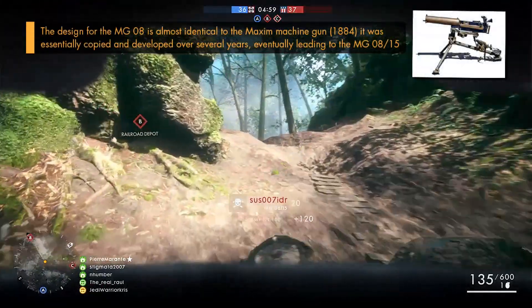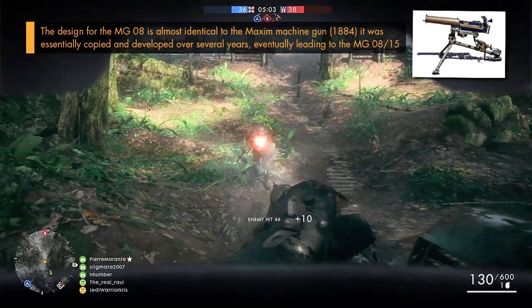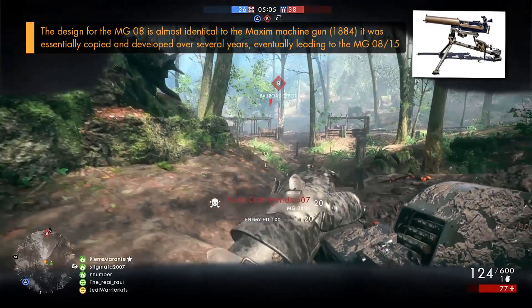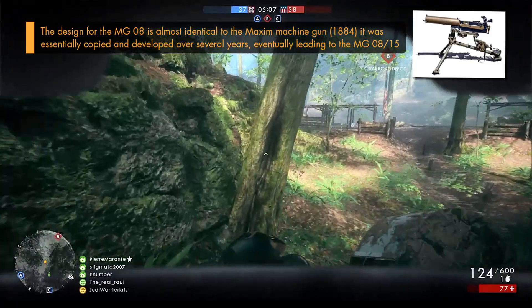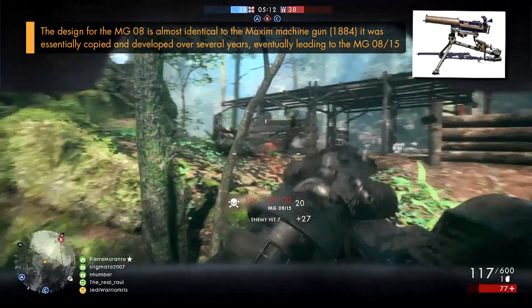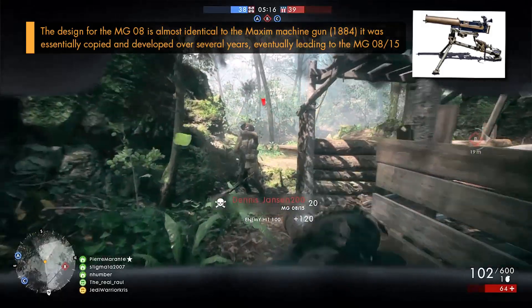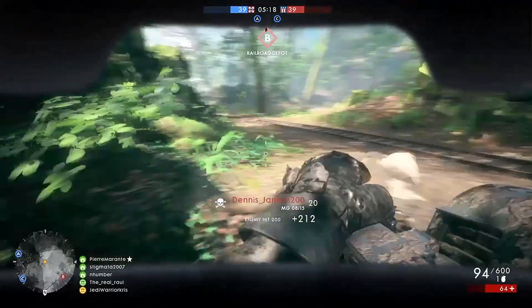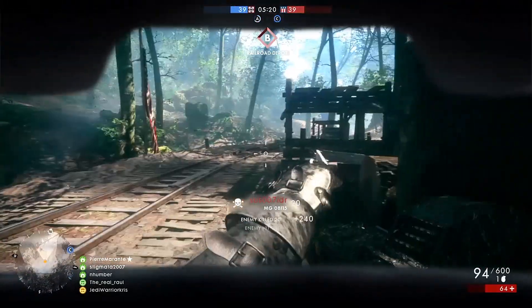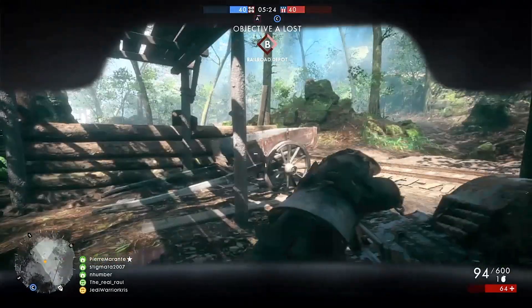Utilizing the same belt feed system as its predecessor, the MG 08/15 was chambered for the 8mm Mauser cartridge, and it could hold quite a lot of them, with drums holding up to 200 rounds at a time, allowing the user to suppress the enemy and lay down huge volumes of fire. And to counter the problem of overheating, the MG 08/15 had its very own water-cooled jacket fitted around the barrel, so the water it contained would boil off a lot of that generated heat, allowing it to fire for a longer amount of time.